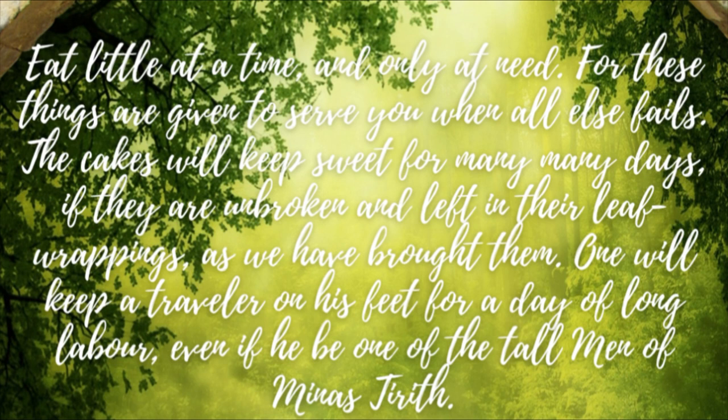So you may be wondering, what is Lembas Bread? Well, this is how the books describe them: 'Eat little at a time and only at need, for these things are given to serve you when all else fails. The cakes will keep sweet for many, many days if they are unbroken and left in their leaf wrappings as we have brought them. One will keep a traveler on his feet for a day of long labor, even if he be one of the tall men of Minas Tirith.'